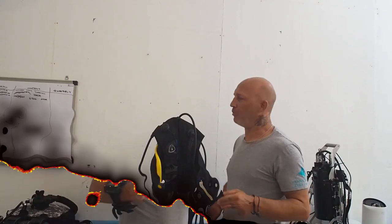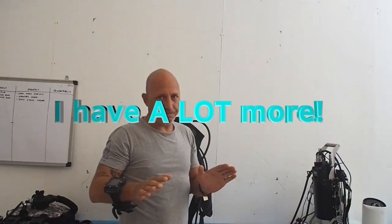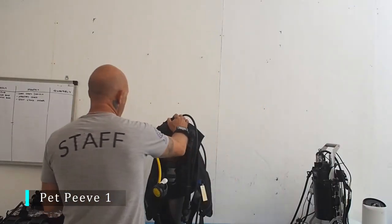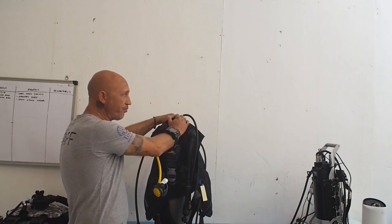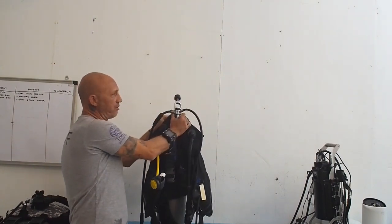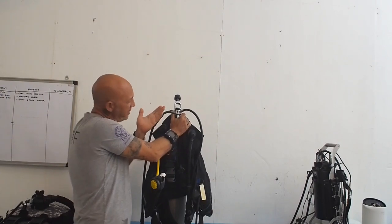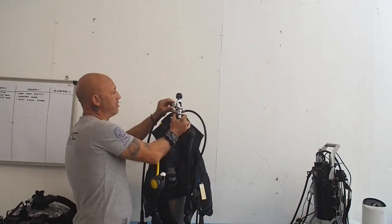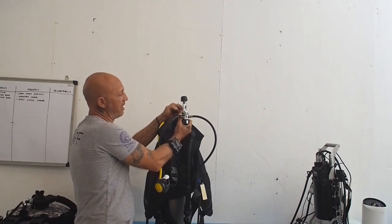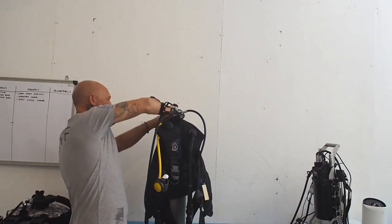I probably have more, but we're going to talk about three today. The first one: after the dive, when we're taking our gear apart. You see and hear this at the dive site all the time. They take off their yoke — you've got your yoke, and you've got your little cap here to keep the moisture and dust out of the first stage.